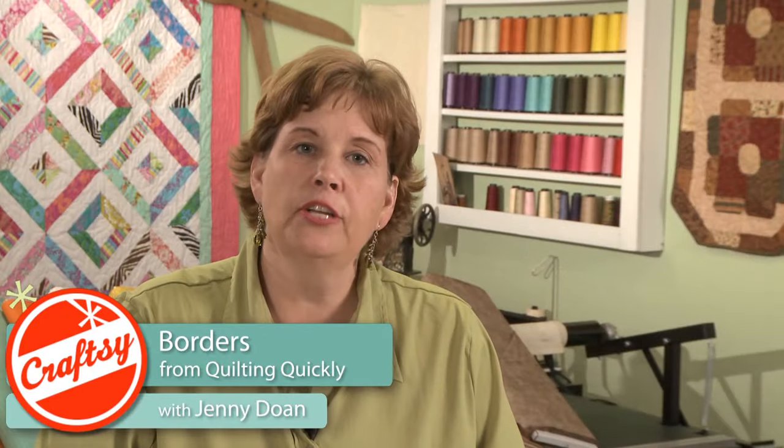The borders on your quilt are really important because it frames it. It also enables you to make it a size that you want it to, like if you need a longer drop on the sides or something like that. But it really frames your quilt.